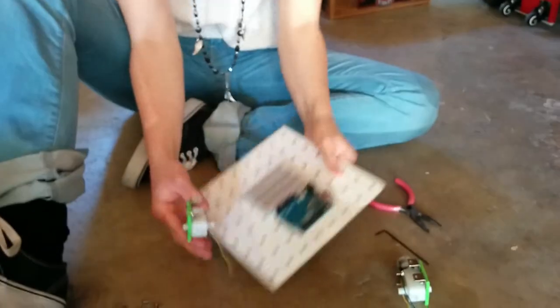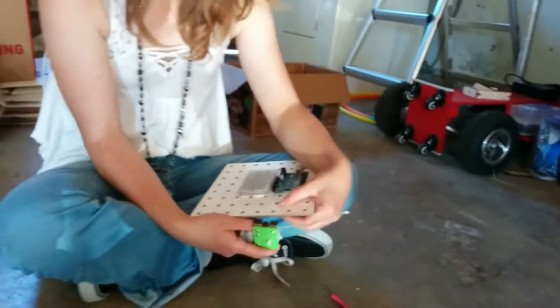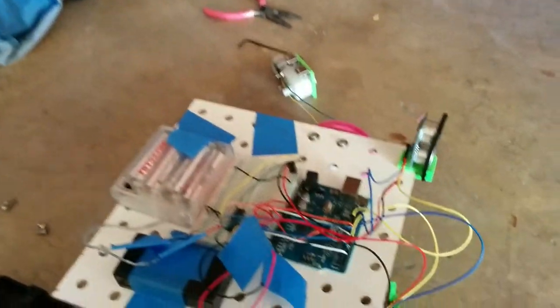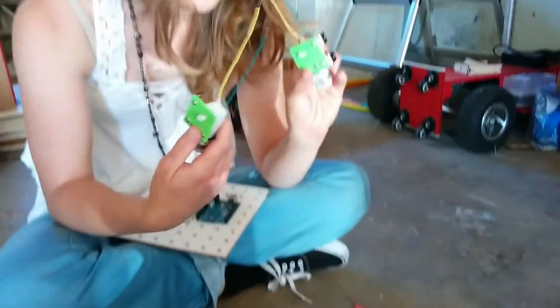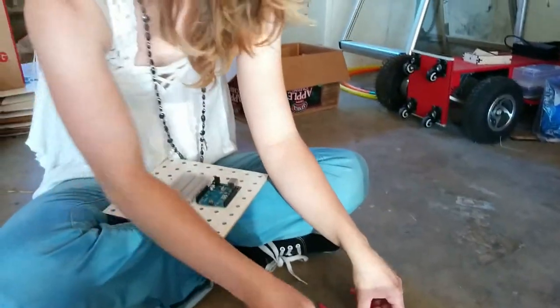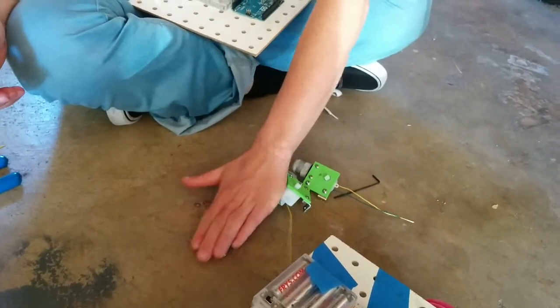Now we're going to attach these motor-motor-mount combinations to the deck. We're going to go two holes down and then attach to the holes right after that. We're going to need two of these with the motors and the motor mounts connected. We're going to need an Allen wrench, four washers, four 632 screws, and a deck.